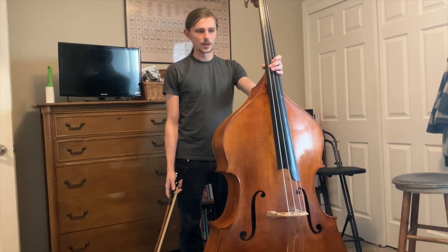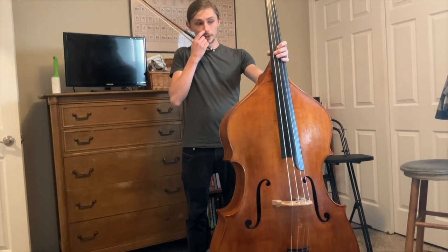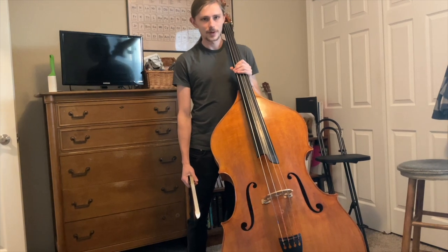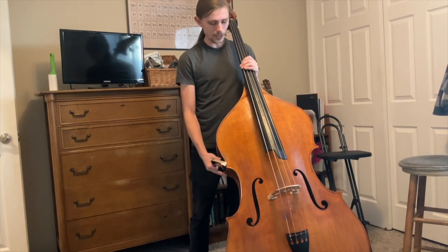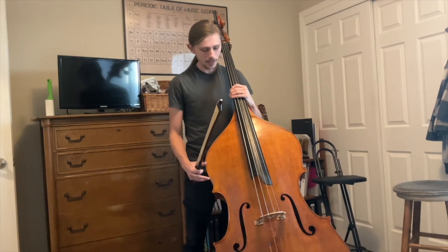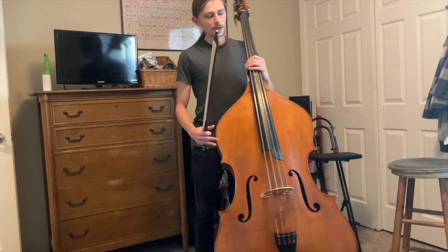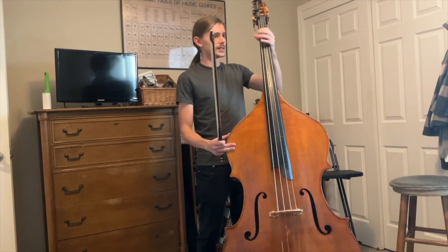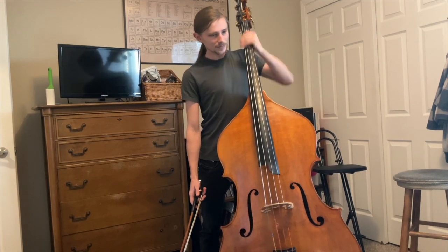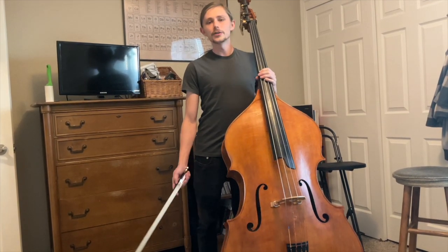Now standing with the bass — most of the same principles apply. We want the correct angle as well as a healthy posture. Take the bass out in front of you diagonally, then lean it back and towards you at roughly the same angle it was when you were sitting. We want most of the weight of the instrument to be balanced on your stomach area, because if it's not, the only other contact point is the left hand — and if the left hand is holding the bass, it can become very difficult to shift. Because of this, when playing with the bow, I almost always recommend sitting.